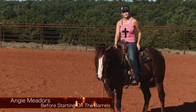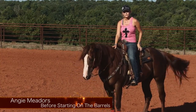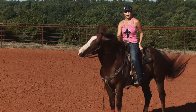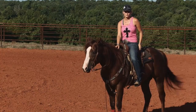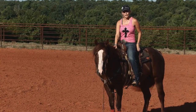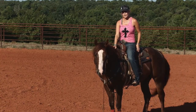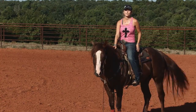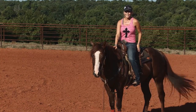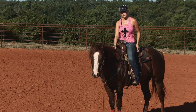Hi, I'm Angie Meadors, and I'm going to talk to you today about things that I think are important to know and have your horse doing before you start them on the barrel pattern. I'm a firm believer in having a horse broke correctly. I've ridden horses that were not broke as good as they could have been, and it ends up causing problems down the road.